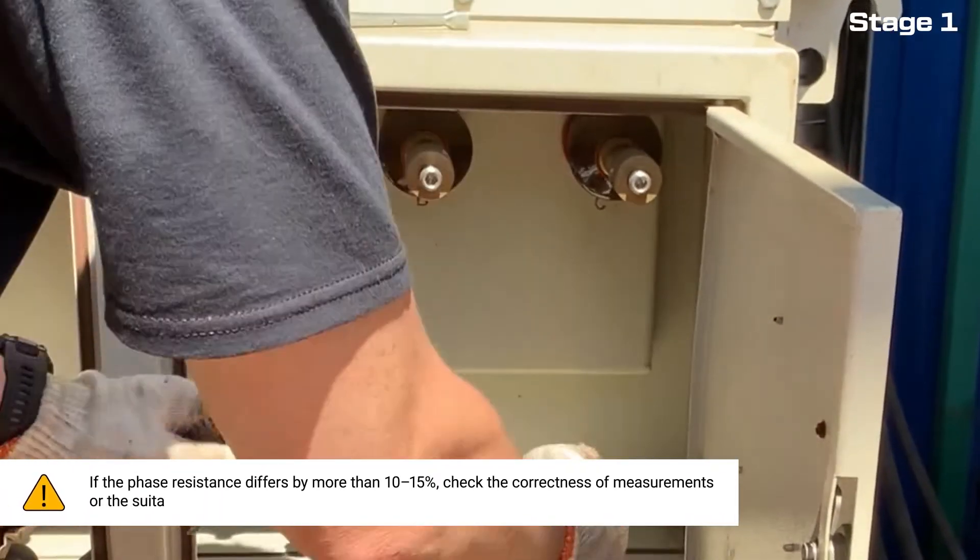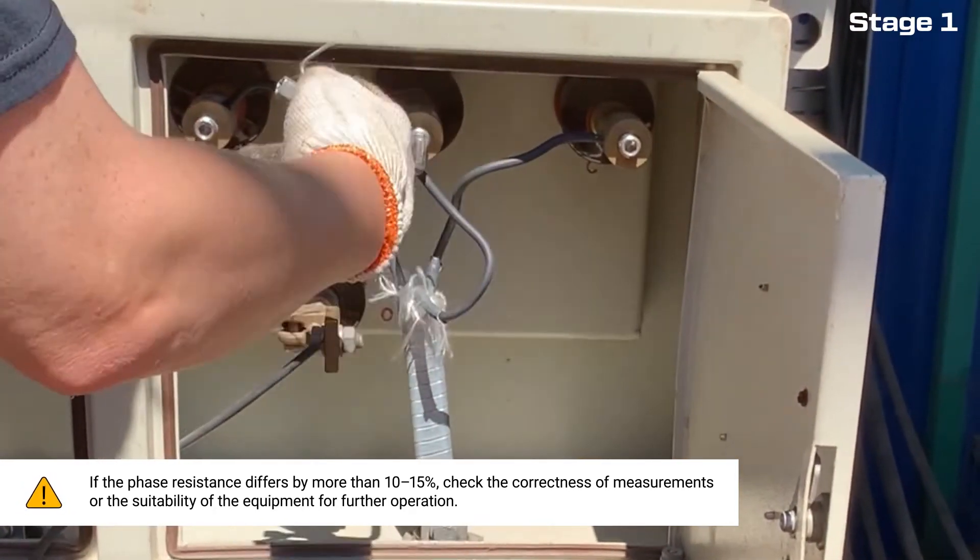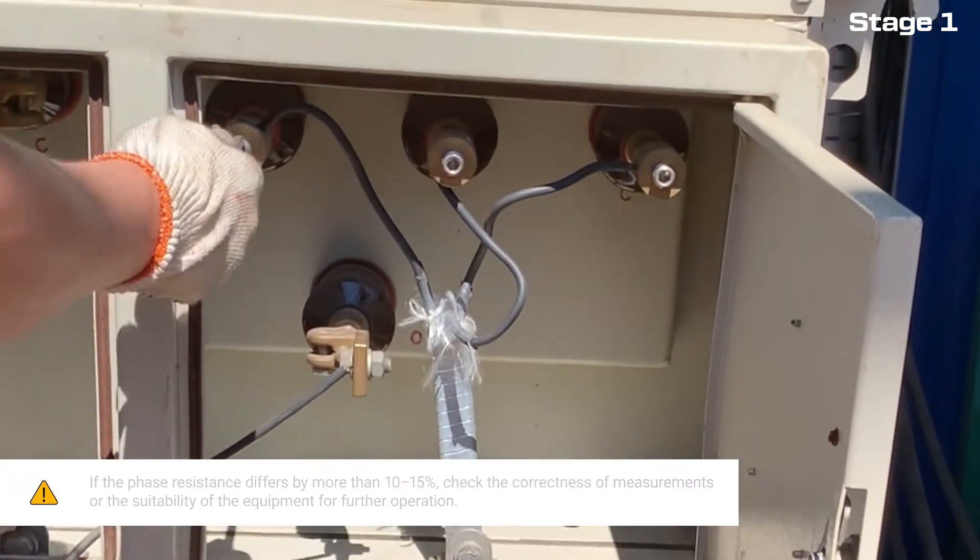Note: if the phase resistance differs by more than 10 to 15 percent, check the correctness of measurements or the suitability of the equipment for further operation.